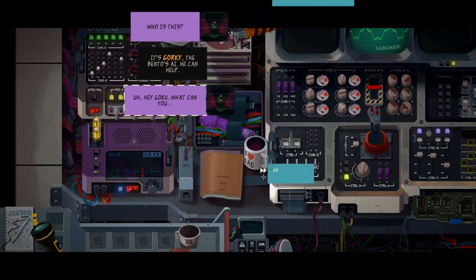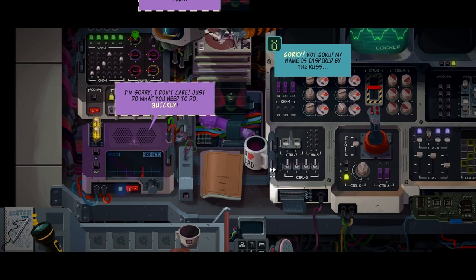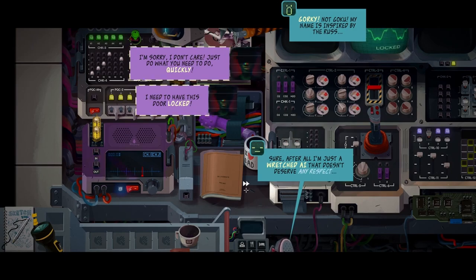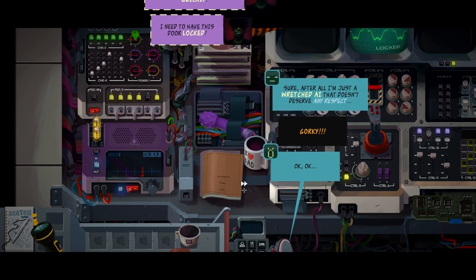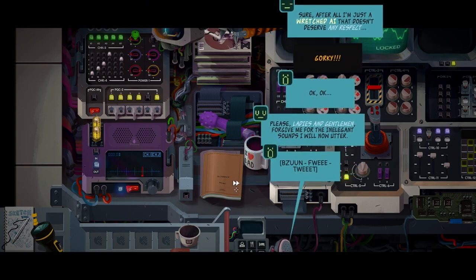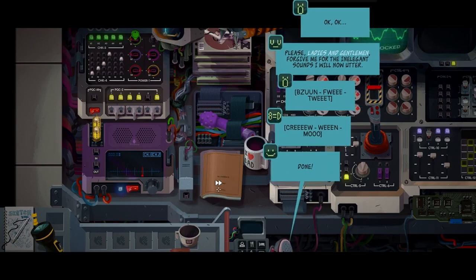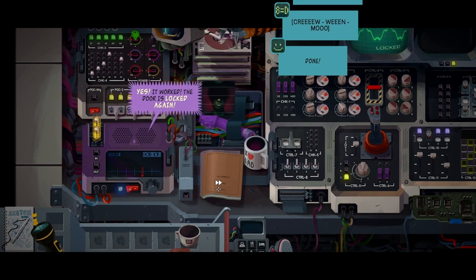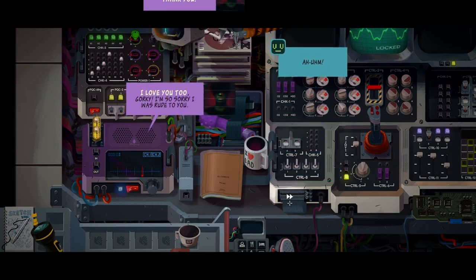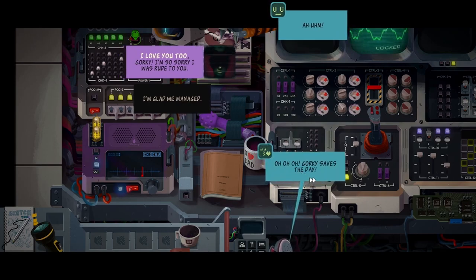Hello, Mrs. Kato. It's pleasure. Who's this? It's Gorky, the Pentos AI. He can help. Hey Goku - Gorky! Not Goku. My name is inspired by the Russ. I don't care, just do what you need to do quickly. I need to have this door locked. I will now utter some inelegant sounds. Bzzzzz. Wee. Wee. Moo. Done. Yes! It worked! The door is locked again. Oh, I love you - thank you! I love you too, Gorky. I'm so sorry I was rude to you. Gorky saves the day.